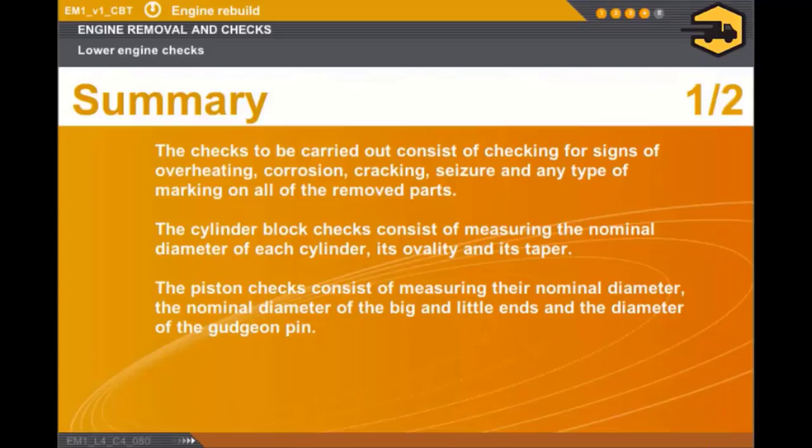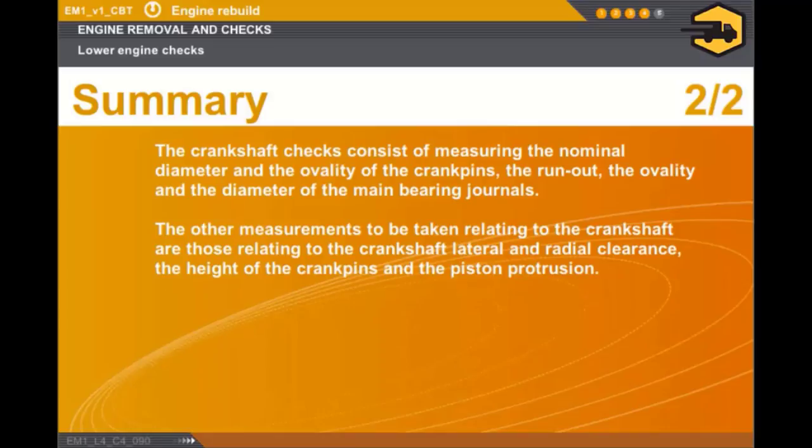In this section, we covered the following points. The checks to be carried out consist of checking for signs of overheating, corrosion, cracking, seizure and any type of marking on all of the removed parts. The cylinder block checks consist of measuring the nominal diameter of each cylinder, its ovality and its taper. The piston checks consist of measuring their nominal diameter, the nominal diameter of the big and little ends and the diameter of the gudgeon pin. The crankshaft checks consist of measuring the nominal diameter and the ovality of the crank pins, the run-out, the ovality and the diameter of the main bearing journals. The other measurements relating to the crankshaft are those for the lateral and radial clearance, the height of the crank pins and the piston protrusion.